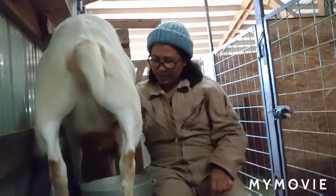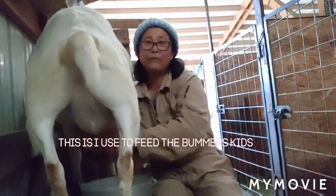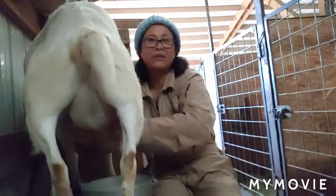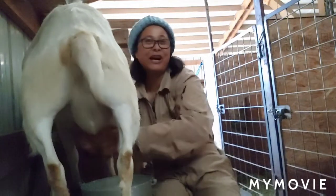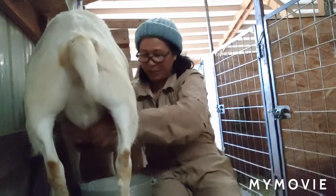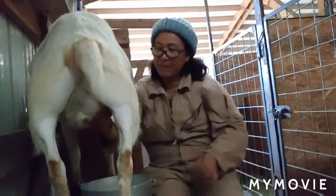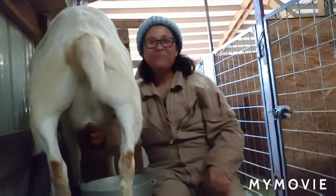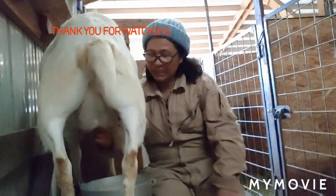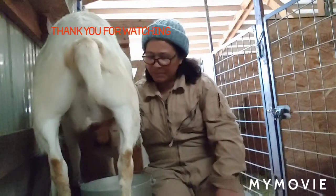This is what I do every day on the farm — every morning, rain or shine, snow or sunshine, it doesn't matter. You wake up in the morning and do what you have to do to take care of your animals.